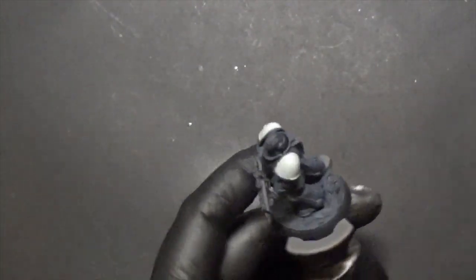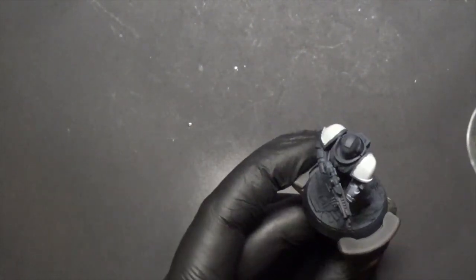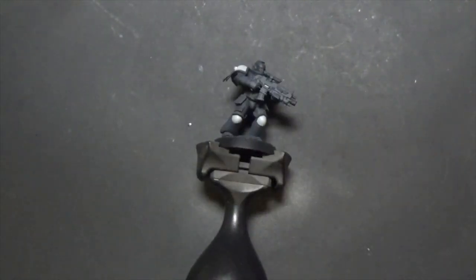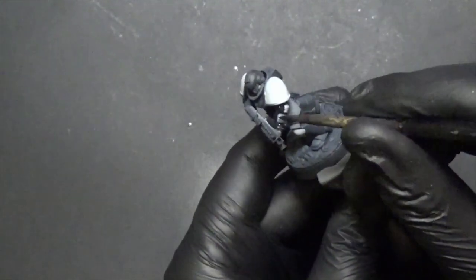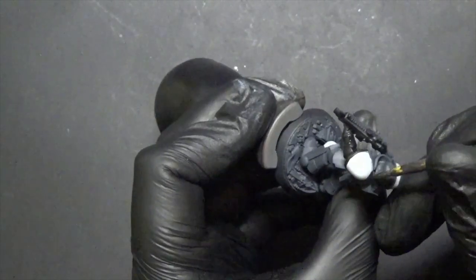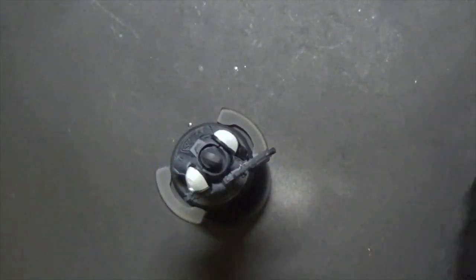We're going to spray white just to highlight the shoulder plates quickly. If you have a smaller airbrush — like a fancy Sotar — use that one; otherwise just be careful. Now we have a little highlight, though here we can see we got carried away. So we're going to fix that — clean the airbrush, then using black, just touch up the arm where we over-sprayed a little.